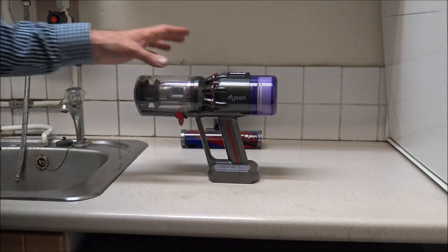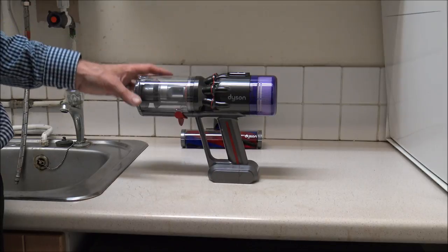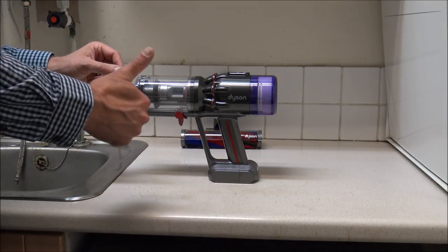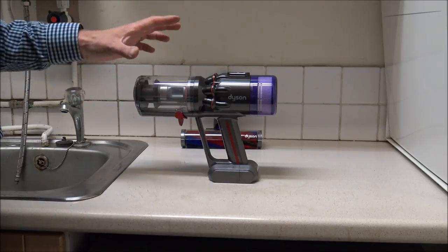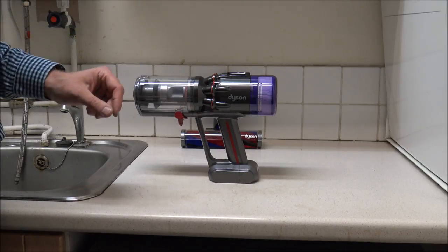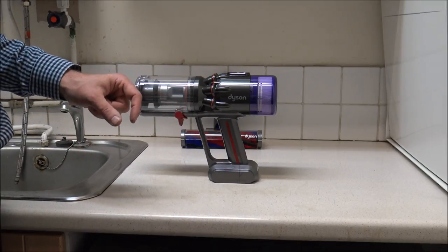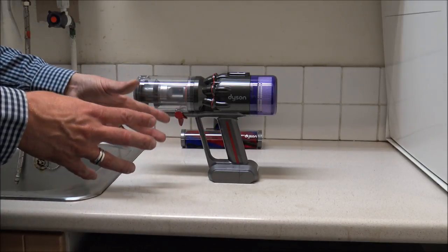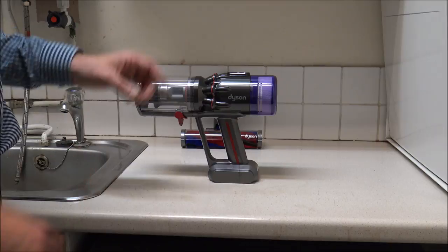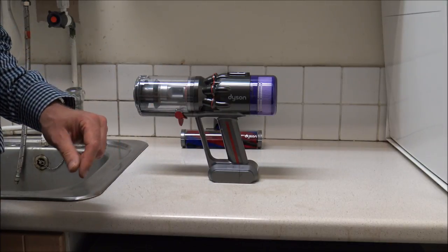I hope you enjoyed this quick video on how to clean and maintain the Dyson Micro 1.5kg cordless vacuum cleaner. Please give us a thumbs up and click subscribe on my YouTube channel. I'd always ask for comments, whether good or bad about the video — if you think there's anything I missed, just pop it in the comments. If this has really helped you — whether you found a blockage or weren't sure how to clean it — just let me know because I do appreciate the feedback. Thanks for watching.